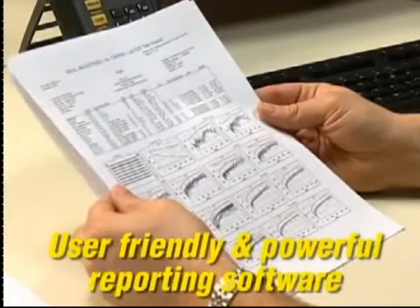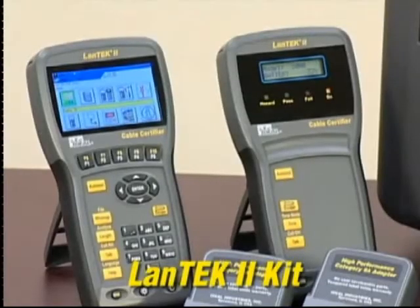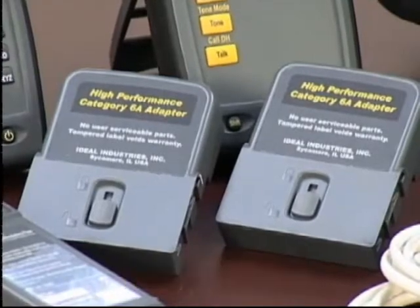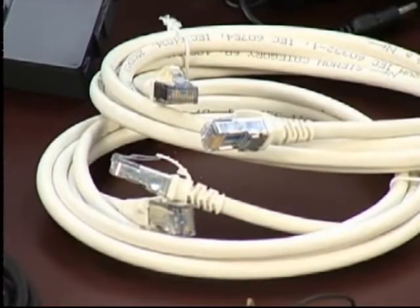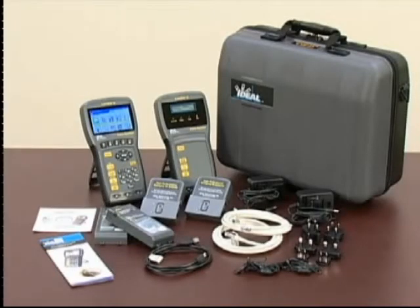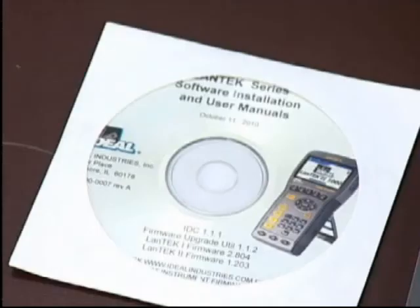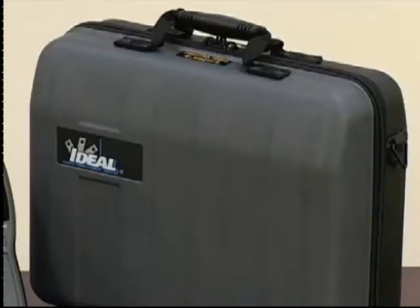The Lantech 2 kit includes both handsets with batteries, two RJ45 adapters, two Category 6a F/FTP cords, power supplies with multinational plugs, hanging straps, a USB cable, the Data Center installation CD, a multilingual operations manual, and a durable hard-sided carrying case.